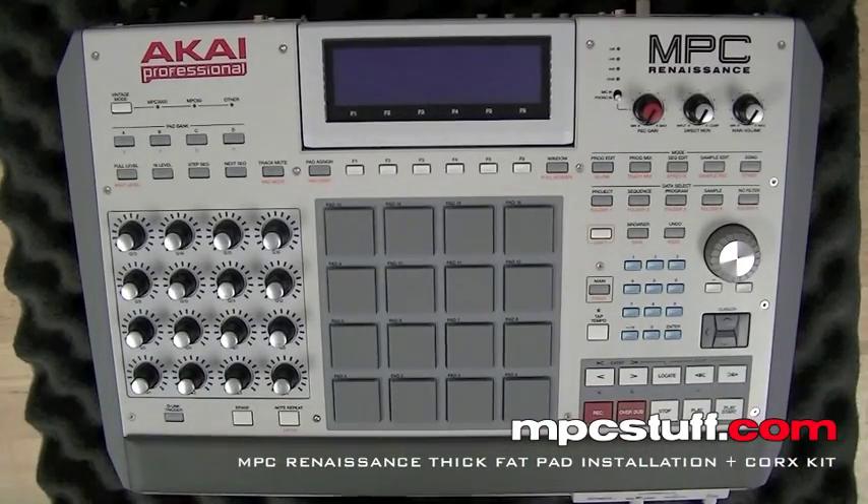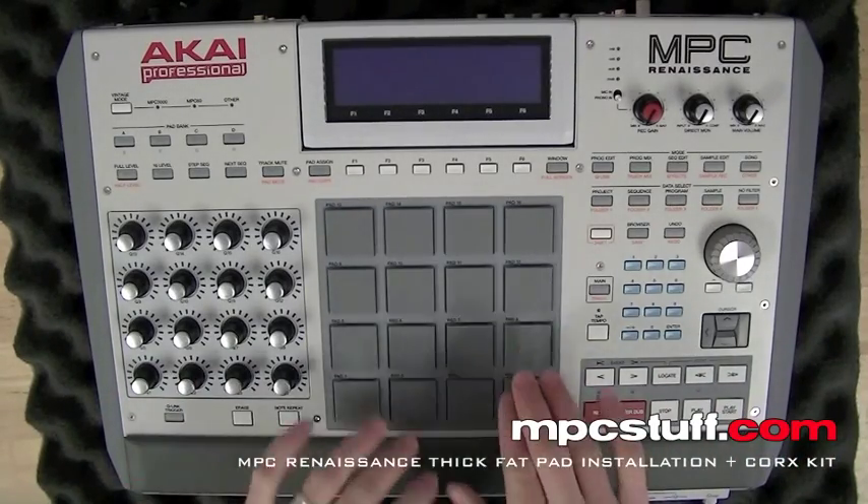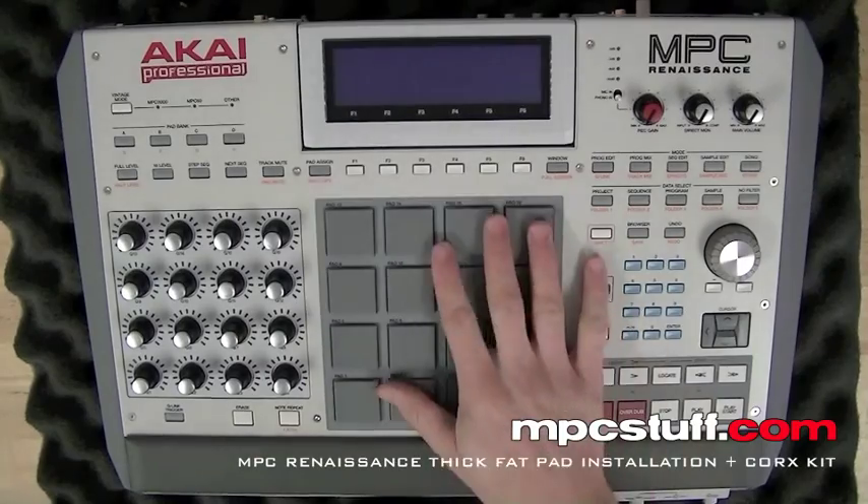How's it going? It's Mike from MPC Stuff. Right now we're going to install the new thick fat pads for the MPC Renaissance.